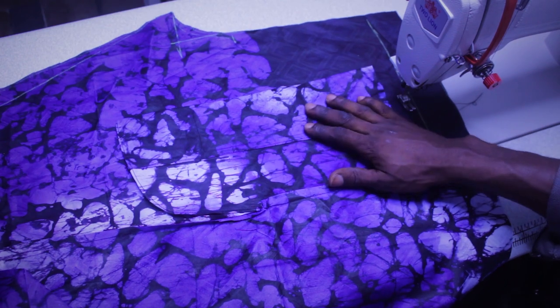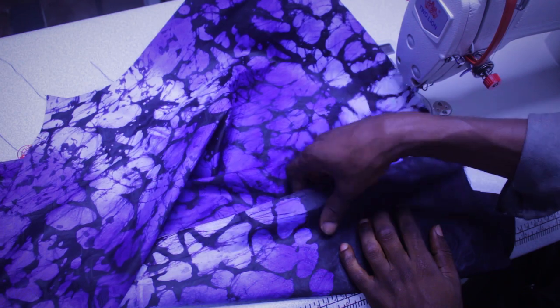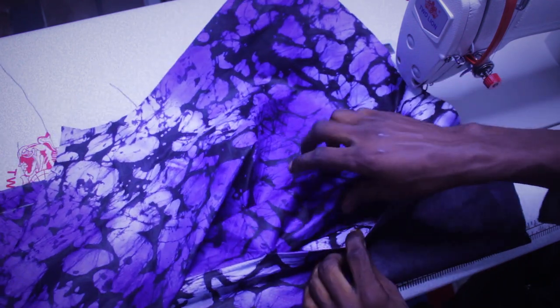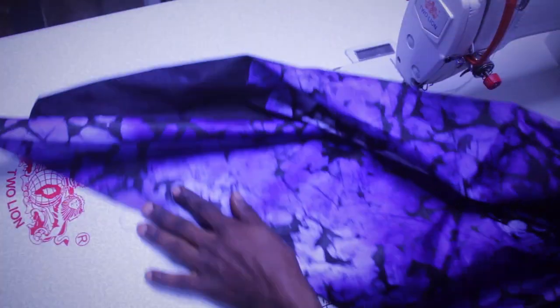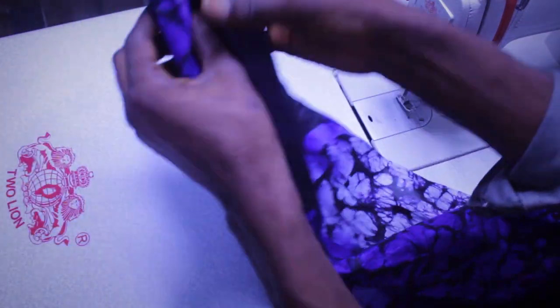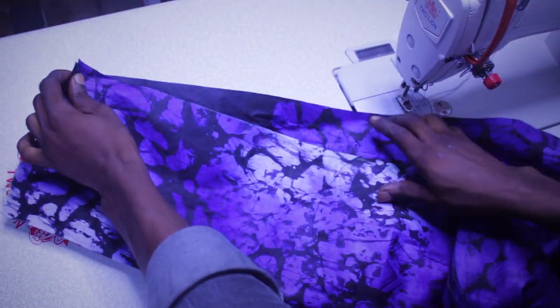Right here is the second leg — you can see I already fixed this one, and you do the same thing to this one as well. You can see here it's our pocket. The last thing I'm going to do is to join the leg. This is quite different from making a normal trouser. I'm going to join the leg.